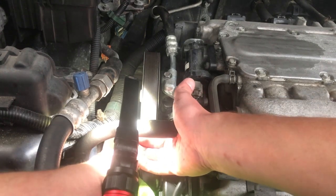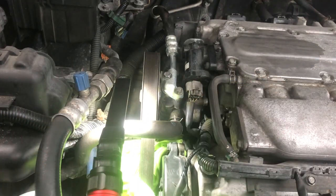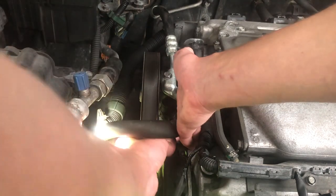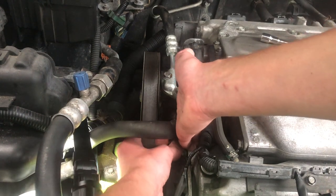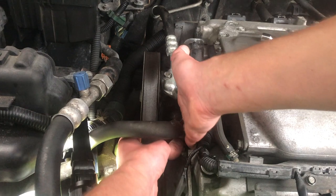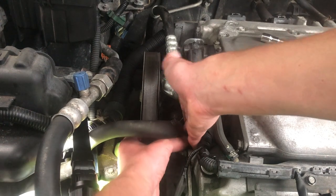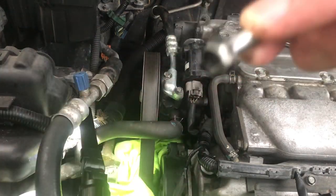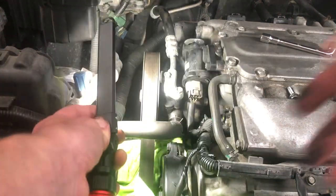It actually worked. You just need to put a little bit of pressure — you loosen it up just a bit and then you'll be able to remove it with your fingers. I definitely needed that tool. I tried with a regular wrench and the ratchet didn't work at all. Maybe if I spent another hour or two I would have been able to take it off, but for six dollars I'd rather do this.